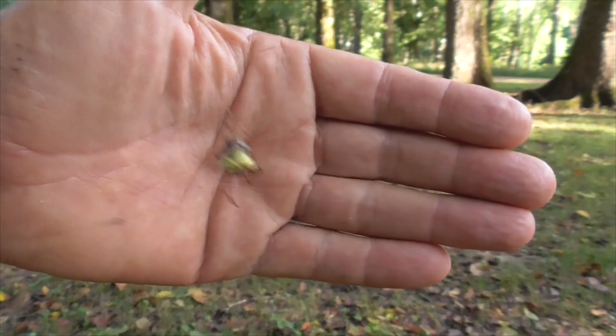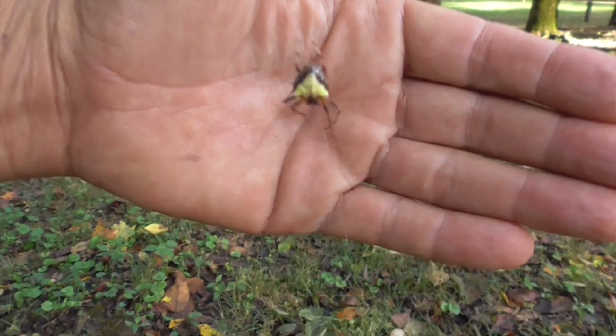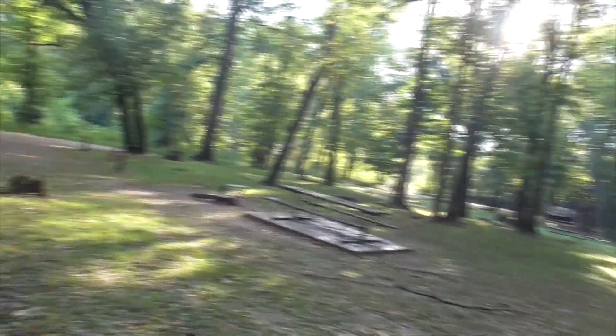Look at that — wow, very close. Verrucosa arenata, the arrowhead spider, out here in the Ozarks. This place is really amazing. All right, thanks for watching. Have a great day, bye!